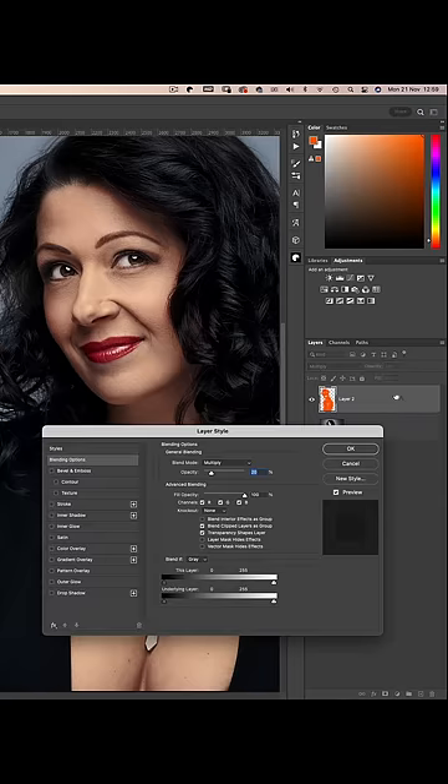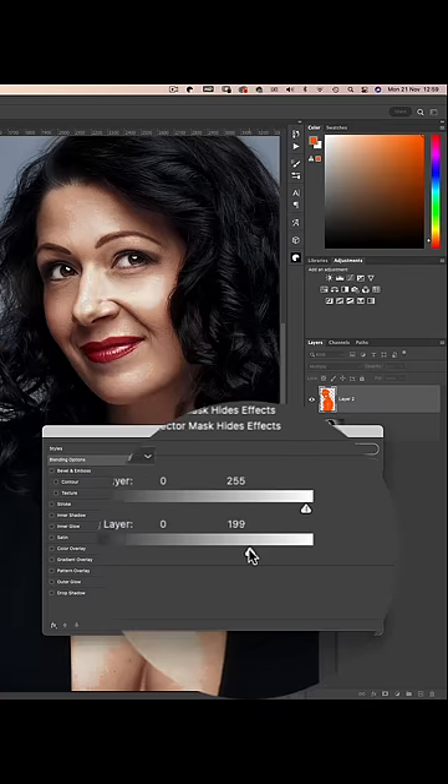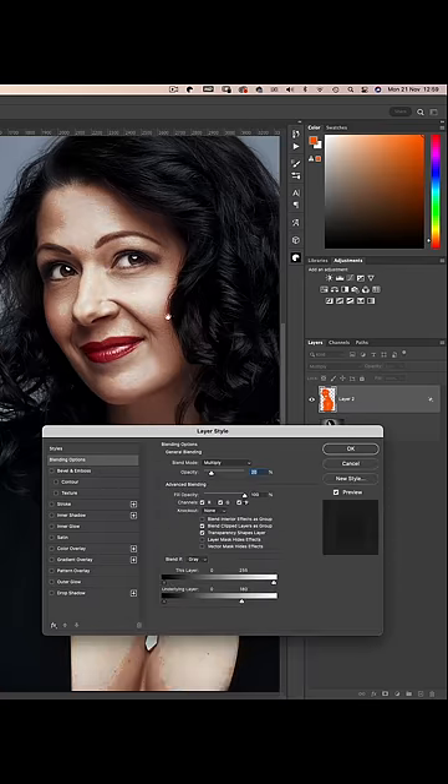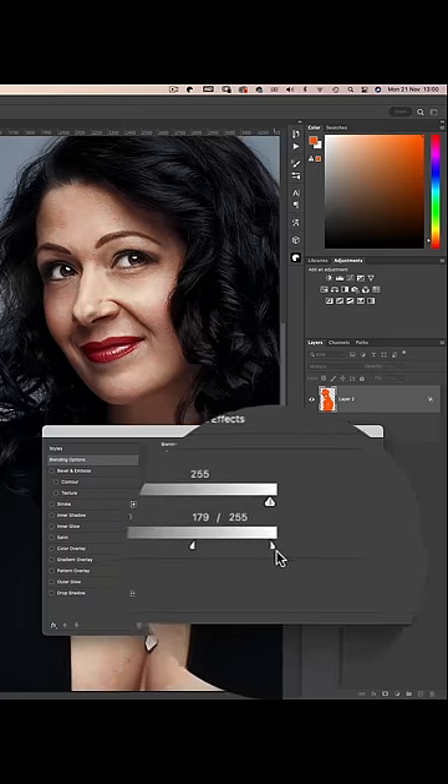Double click on the orange layer to open up the layer style dialog box, and take the white point of the underlying layer and drag it to the left, which brings back the highlights on her features. Then break apart the slider using the ALT key and drag the arrow back to the right to feather the effect.